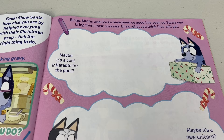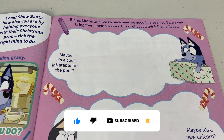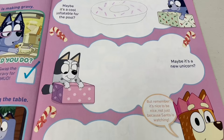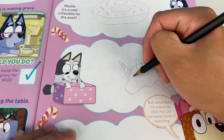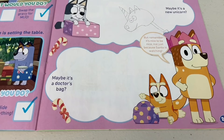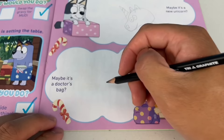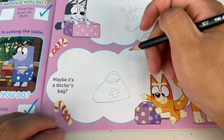Bingo, Muffin and Socks have been so good this year, so Santa will bring them their prezzies. Draw what you think they will get. Maybe it's a cool inflatable for the pool — it's something round. It's a donut with pink sprinkles. How about you, Muffin? Oh, it's a unicorn toy — though that unicorn looks a bit bodgy, mate. What about you, Bingo? It's nice to be nice, not just because Santa's watching. Bingo, what'd you get? You got a doctor's bag and a stethoscope.